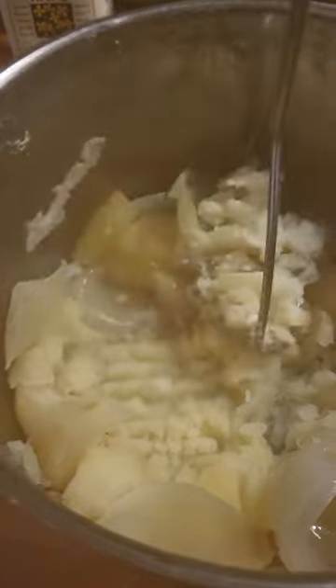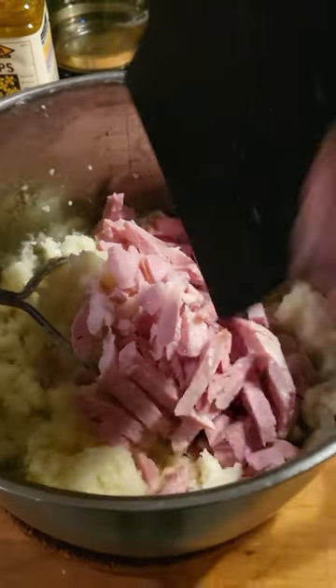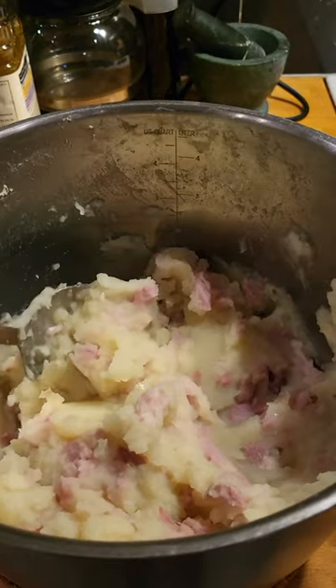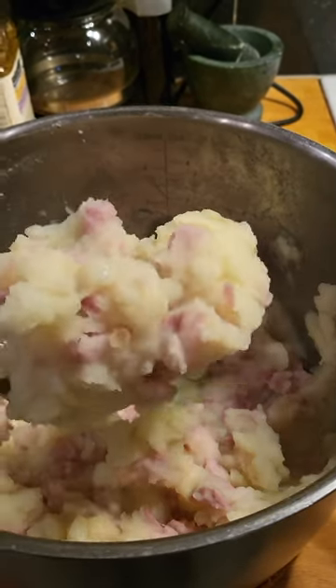Mash potato and onions, add meat, add broth, salt and white pepper to taste — and done.